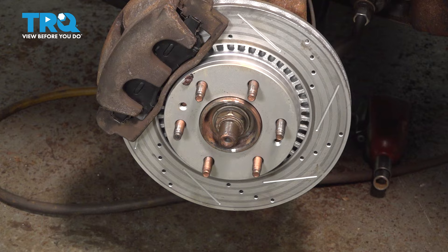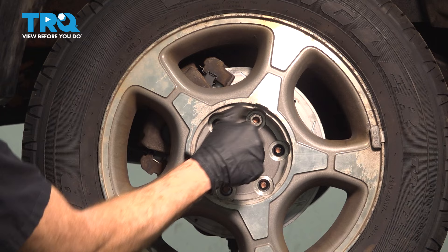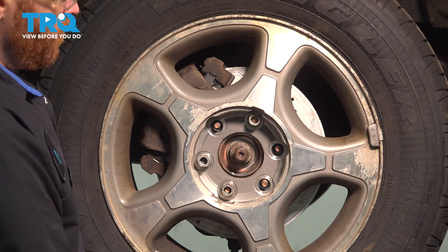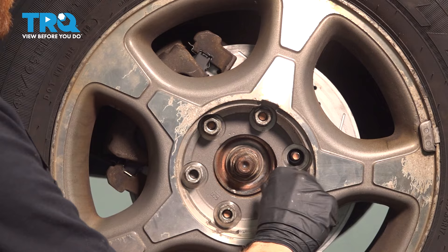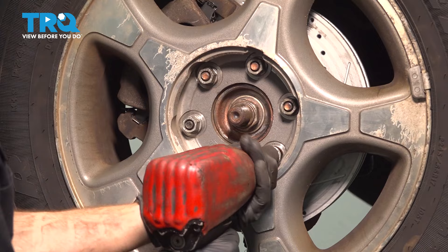Now we can install our wheel. Start on all six of your 19-millimeter lug nuts and bottom these out. Get the wheel back on the ground and torque these to 100 foot-pounds in a crisscross manner.